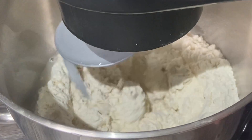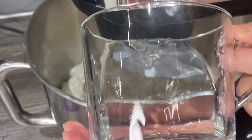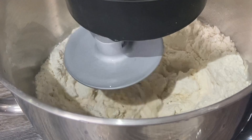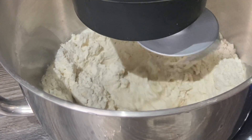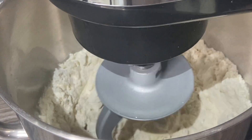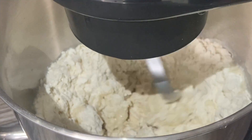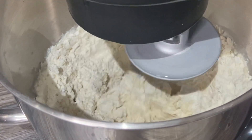I'm just gonna eyeball it and see how much more water it needs, and add it accordingly. We're gonna let this mix, and if it needs more water I'll add some more. Every flour is different guys, so just keep checking — you want a nice soft dough, not too thick and not too thin, just a medium chapati flour dough. I'm just gonna put it on number two now.